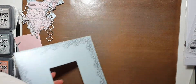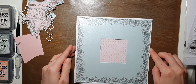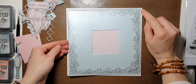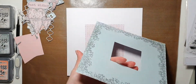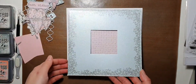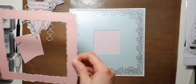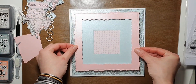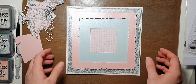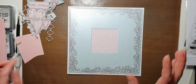Let's have a look — it's going to go on here like so. I don't like this corner, so I want it on the bottom... I don't like this corner either, so it's going to go this way. And then our frame is going to go over, and it did transform the whole look. I do like that, it looks great.